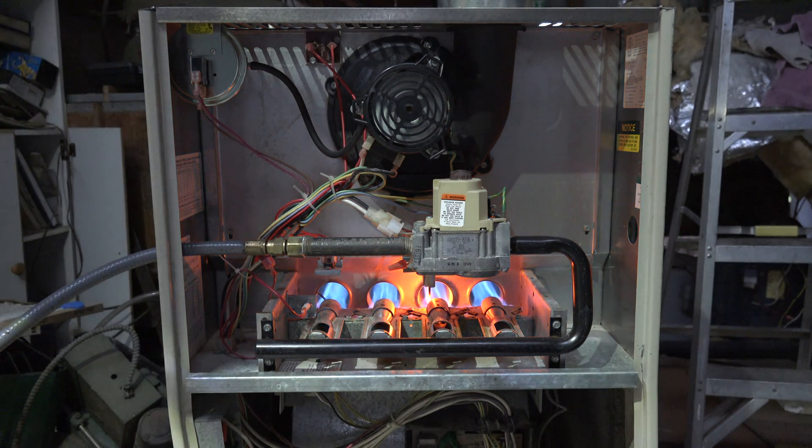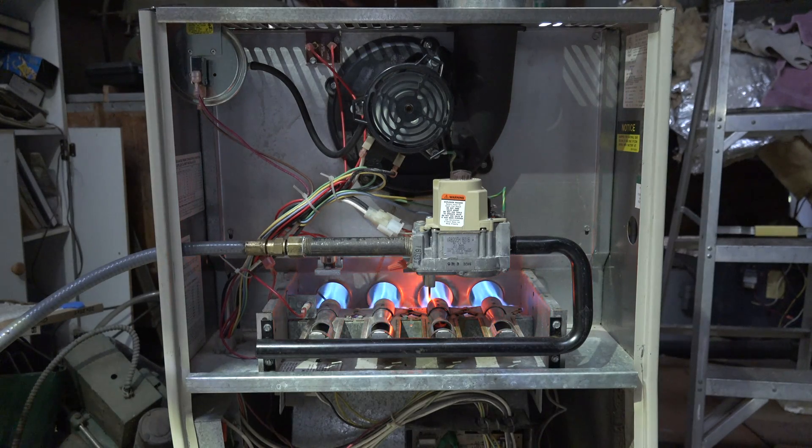The flame rod senses flame and we're going to have about 30 seconds before the blower comes on — actually faster than that. Blower came on.